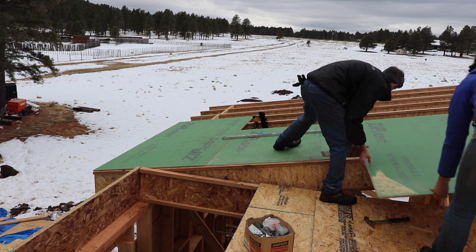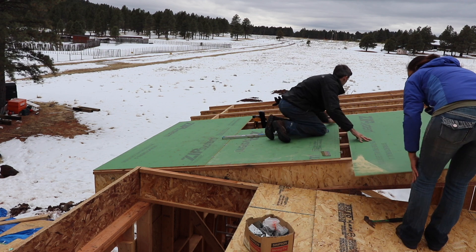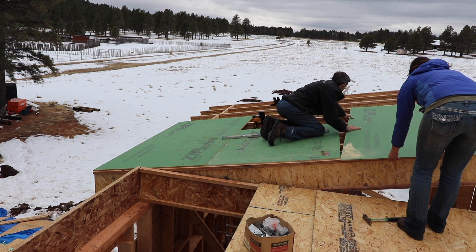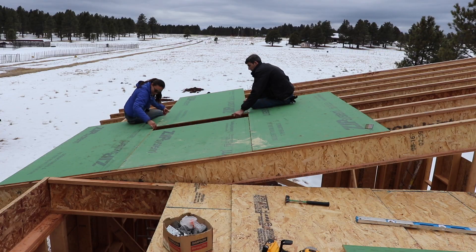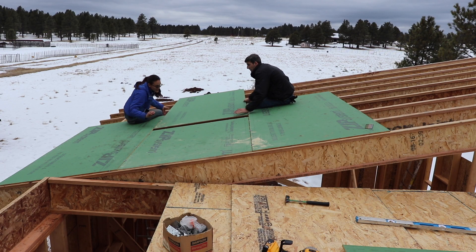We offset the sheets of OSB on the roof so that the seams didn't line up vertically throughout the whole roof - that's a code requirement. We also used sheathing clips in between every rafter because the rafters were spaced more than 16 inches on center.